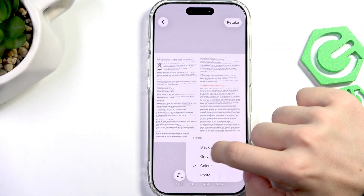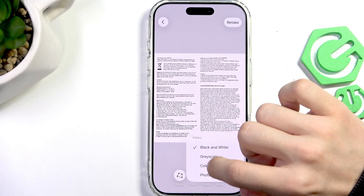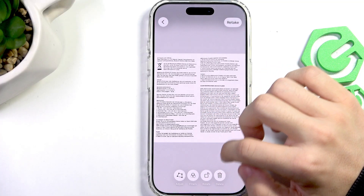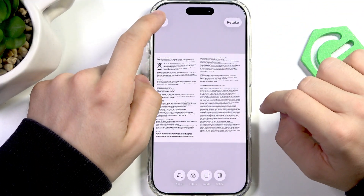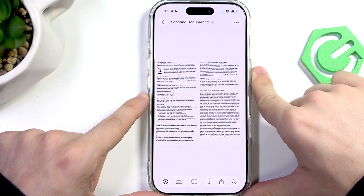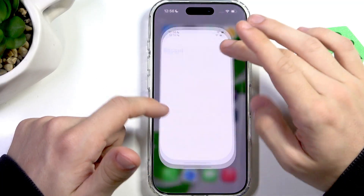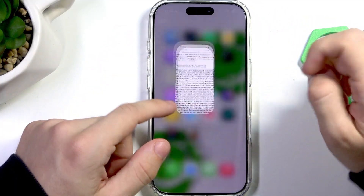Now it's done. I can also add filters like grayscale or black and white, which improves contrast, or photo. I'll do black and white because it gives greater contrast. I could also rotate it or retake it — but I'll go back and approve. Now I have it as a scanned document saved in my files. If I go to Files or the Preview app, I can see it right there.